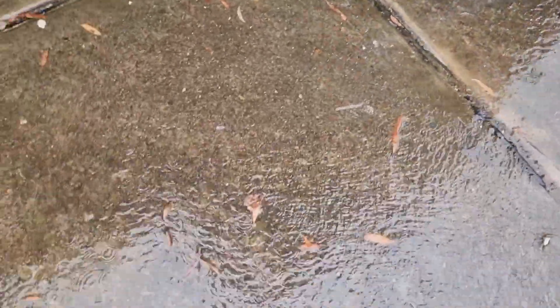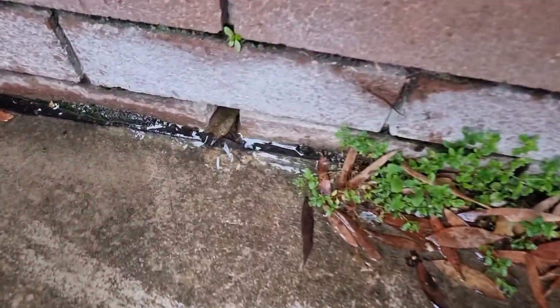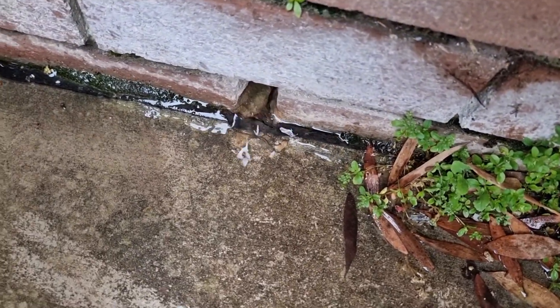You can see the water flowing through here. That's coming from the rear side of this wall. So there's your weep holes again — it's coming out from in between the cavity of the wall.